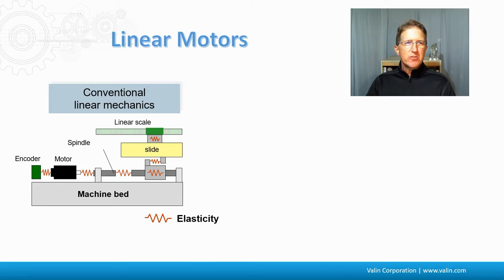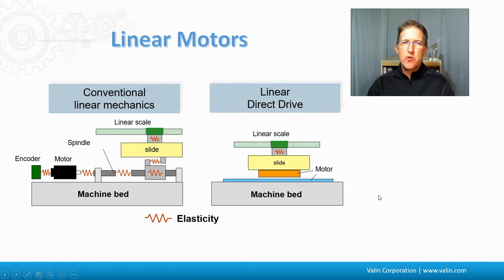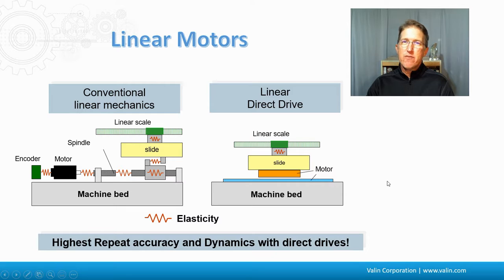If we start by looking at conventional linear mechanics, we've got the machine bed, a ball screw or lead screw, a motor, an encoder, a slide or carriage, and a linear encoder along the side. Each one of these points creates a point of elasticity or compliance — a little springiness. If we compare that to a linear direct drive, with magnets, copper coil, a slide, and a linear encoder, the only compliance is between the linear encoder and the carriage. So you really get better performance with direct drive.